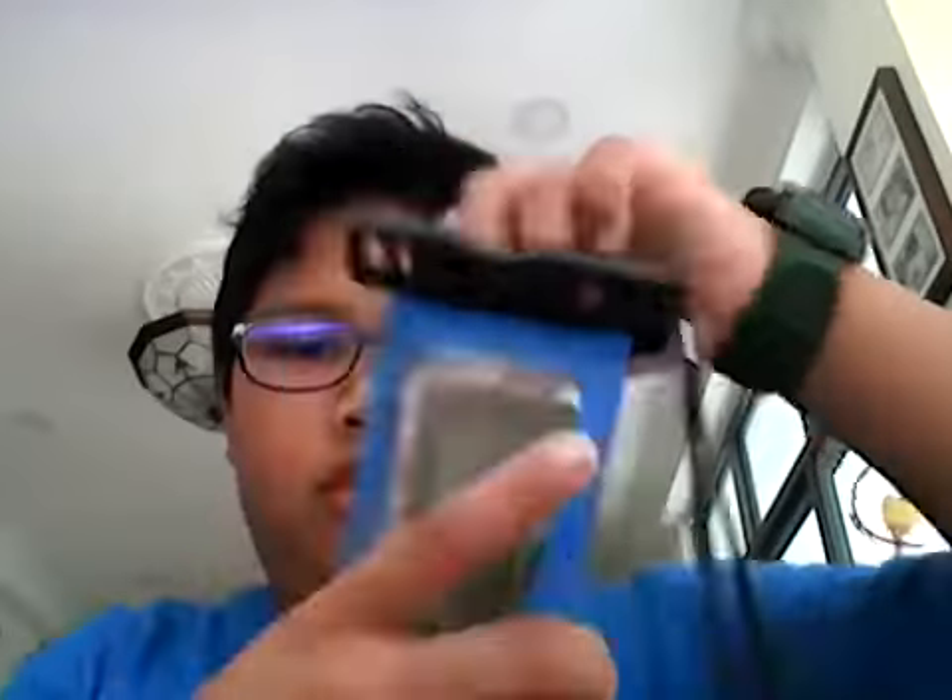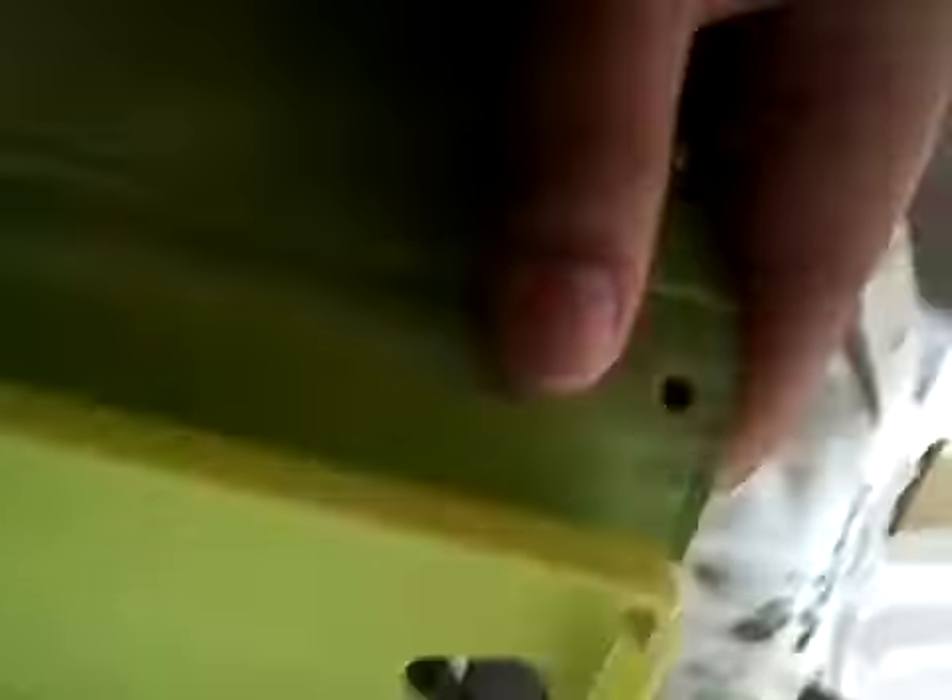So let's open my phone now. This is my camera. I'm going to put the phone inside here, just slide it in and see if it fits nice inside. Then I'm gonna put it in the water — let's go to the water tap.